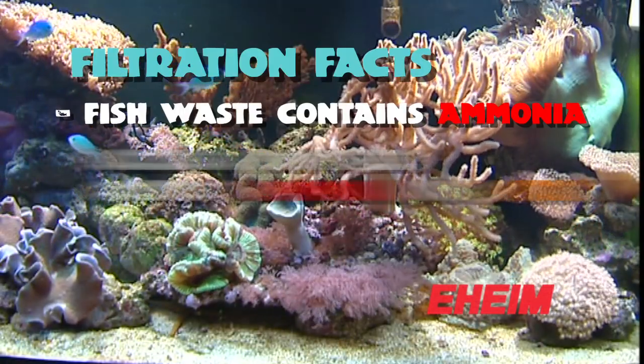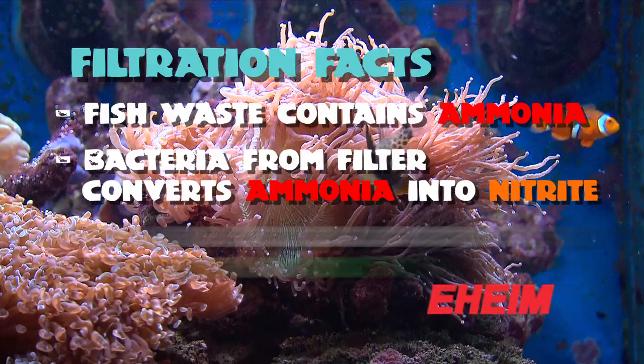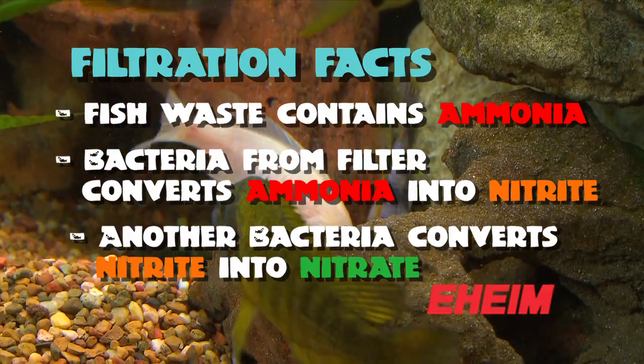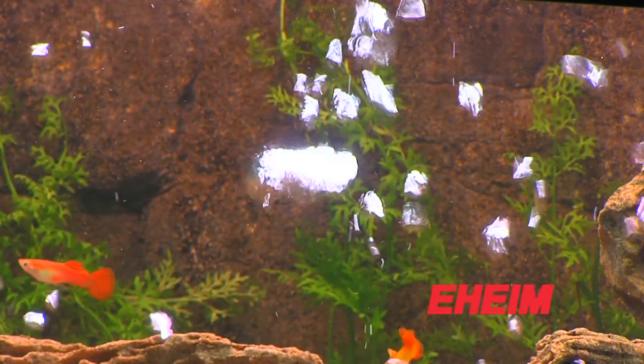The ammonia breaks down by bacteria which grows in your filter into nitrite. Then another bacteria also grows in your filter which breaks the nitrite into nitrate, and the nitrate is far far less toxic. You can do water changes to get rid of the nitrate, or advanced filter medias can actually get rid of the nitrate over time.